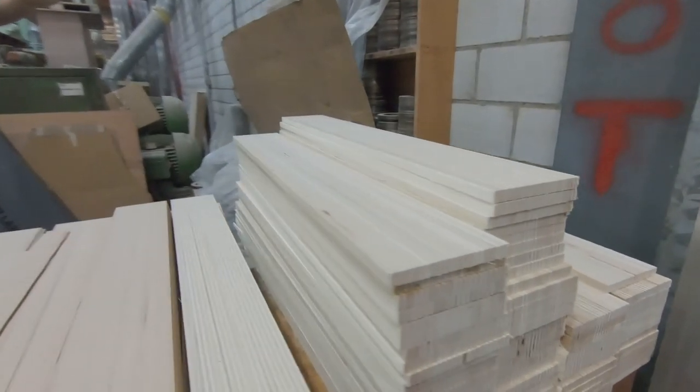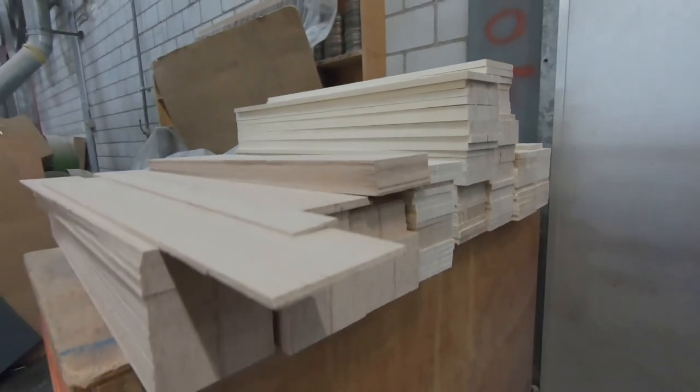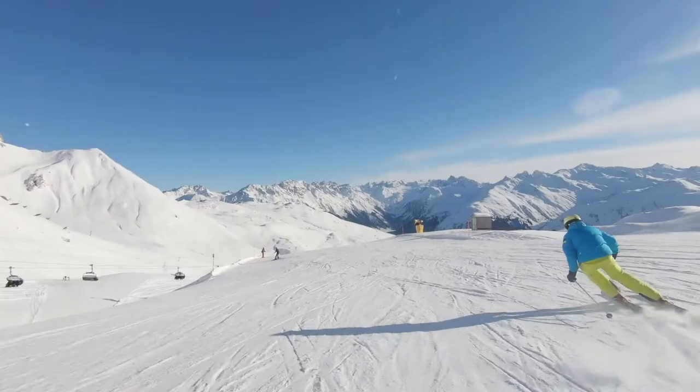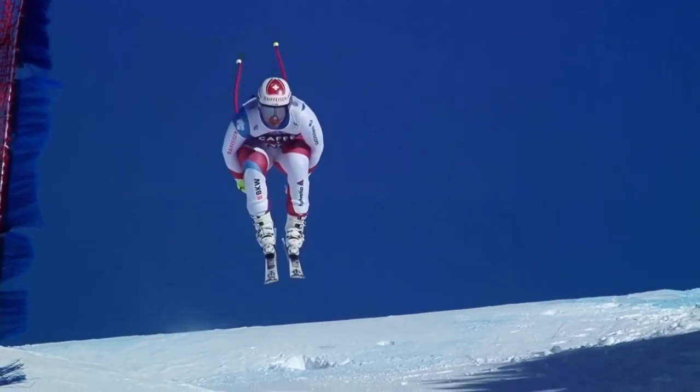Daraus fertigen wir Skikernplatten. Die Unterschiede in den einzelnen Skikernen sind in der späteren Anwendung zu finden. Es ist die Frage: ist das ein Langlaufski, ist das ein Alpinski, ist das ein Rennski? Bei den Rennski ist das sehr speziell. Die sind sehr hohen Belastungen ausgesetzt, also brauchen wir da einen relativ schweren Kern. Da spielt die Holzauswahl natürlich eine Rolle, aber auch die Skibauart.